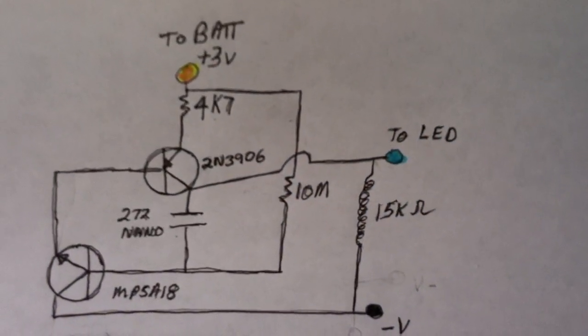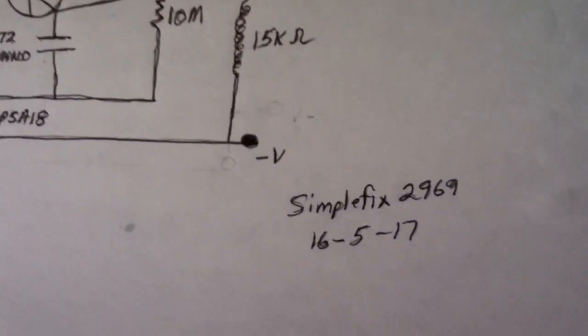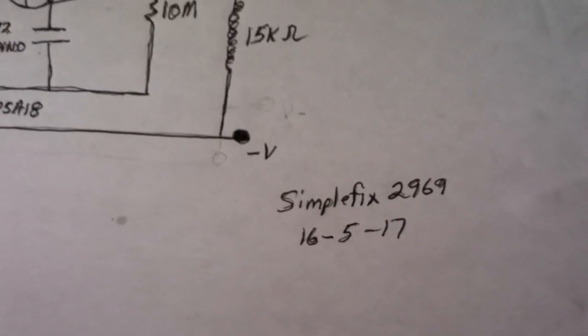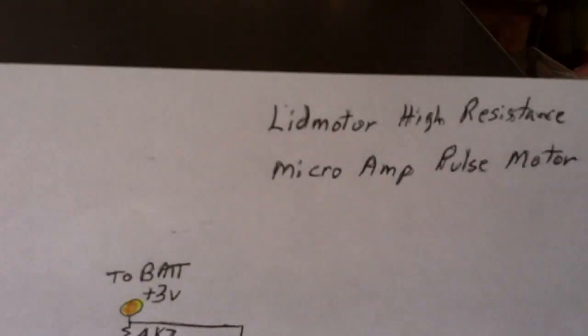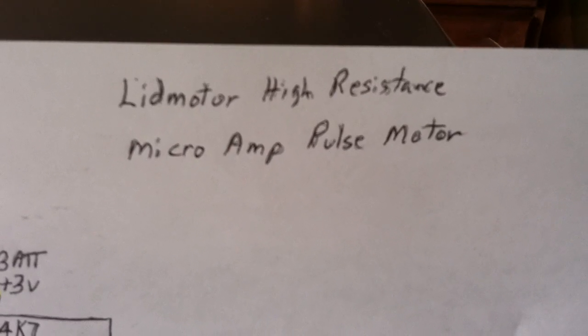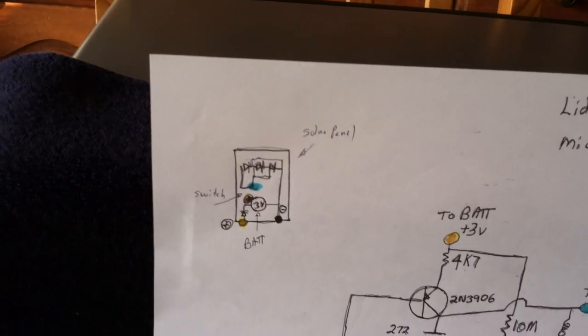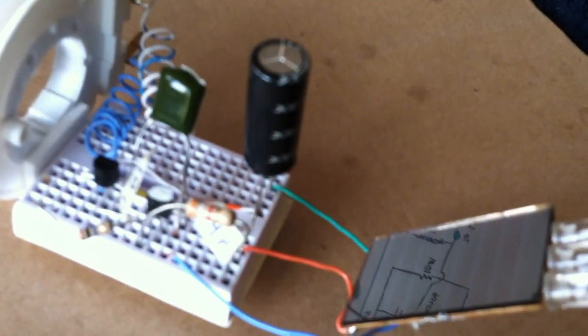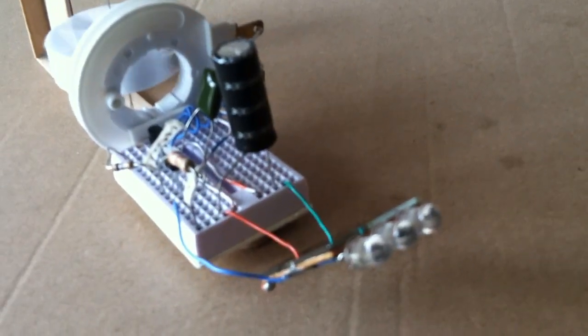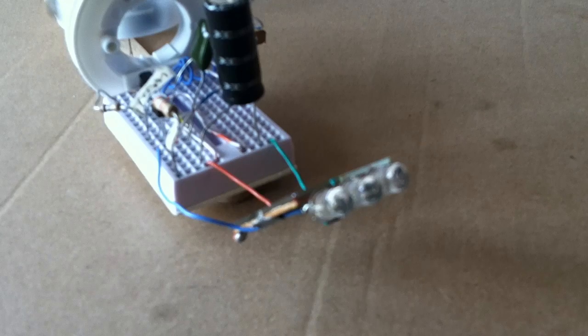My coil is less ohms than his coil — his coil is 15K. This is a SimpleFix 2969 replication that he posted yesterday, and he's calling it the LID motor high-resistance microamp pulse motor. The LEDs are in parallel with the battery or super capacitor, and the solar panel has a diode on it so that you don't drain the battery or super capacitor at night.